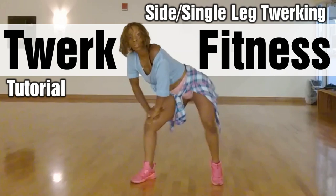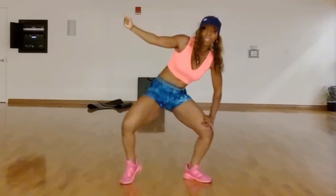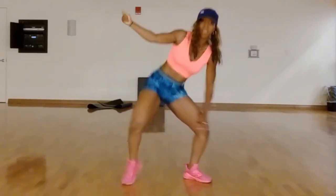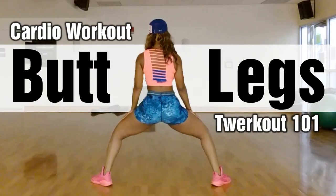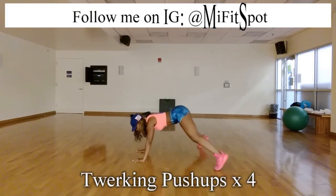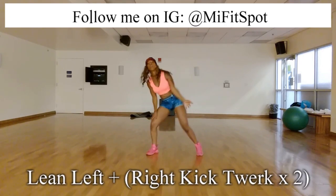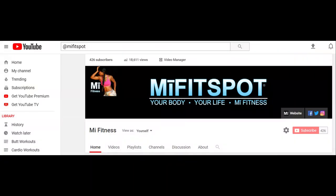Hi guys, it's your girl Micaela from MyFitSpot. It's time to go into the single leg twerk, also known as side twerking. You'll find this move in the twerk out one-on-one video on my YouTube page — it's six minutes, done to Power Glide, and it's the bomb. Make sure you subscribe to my page and check it out.